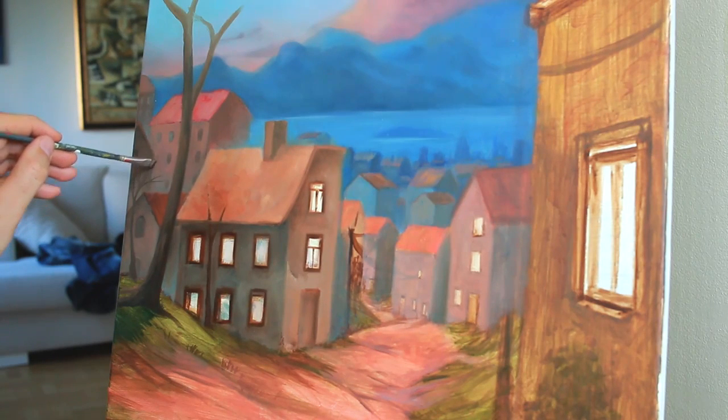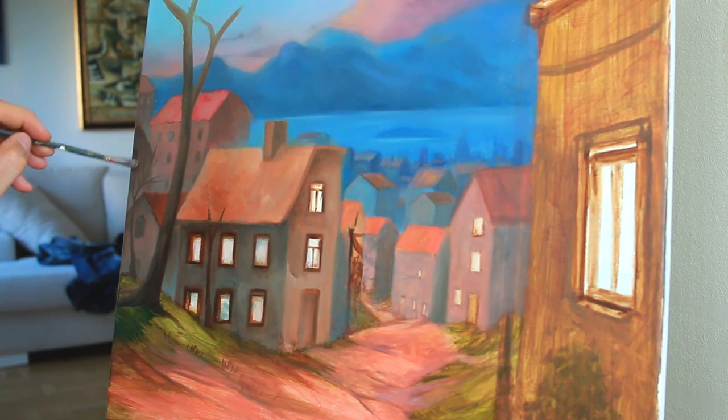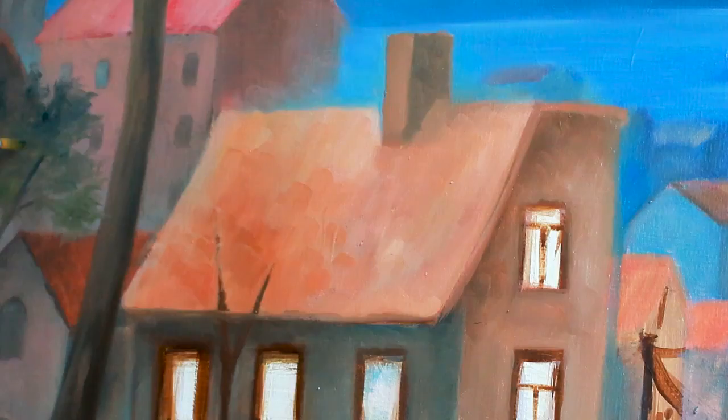Another thing is the water — nothing is happening there — so I might change that at a later stage when I think of something to make that area more interesting.